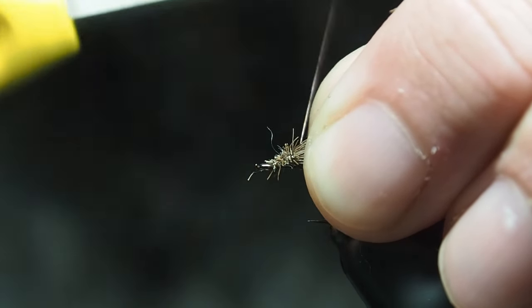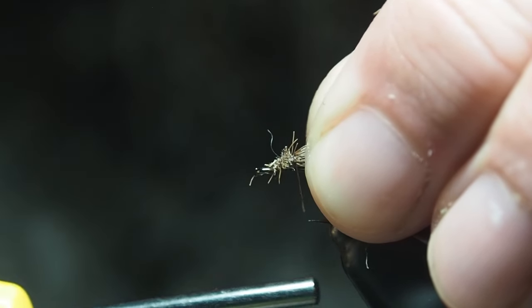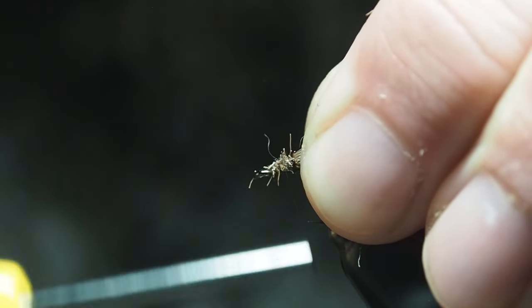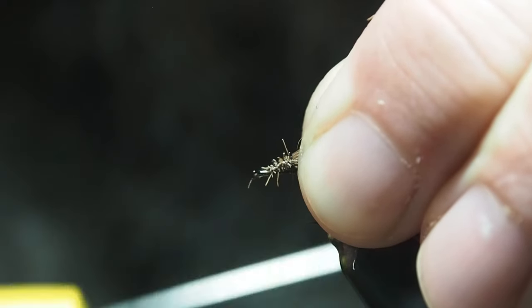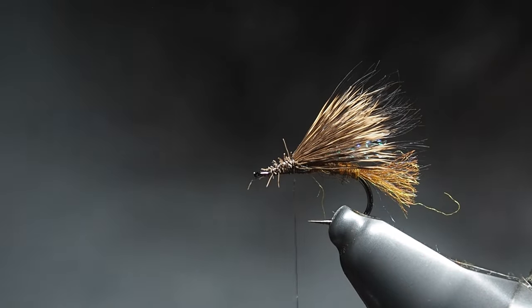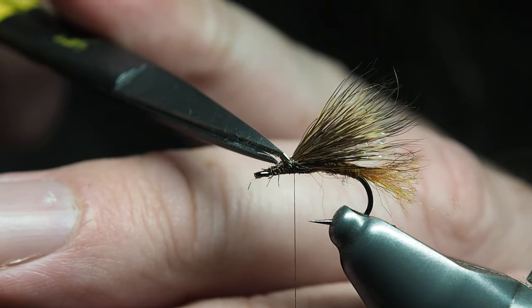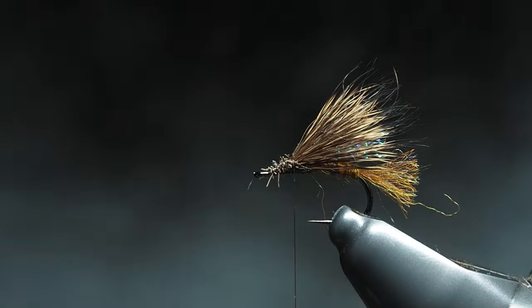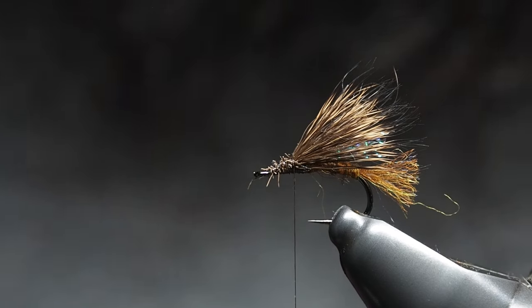From there we'll just build it up a bit, because we're going to be putting our hackle and dubbing over this. At this point anything sticking out over the top we'll just trim away — get in there with your scissors, try not to cut the wing. If you can get a fine arrow-point scissor you can really get down and get the longer bits out of the way. Then we'll get on to tying in the hackle and using the dirty bug yarn as dubbing.